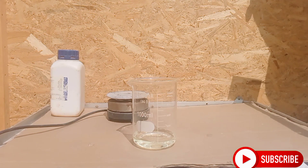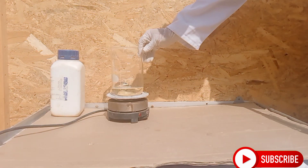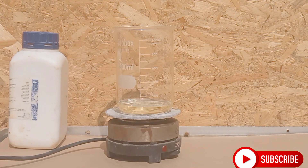All we need is bleach, an electric heater, two cups and a bowl of water. For reference, I used 120 milliliters of 12-degree bleach. Then we heat it up on an electric heater.